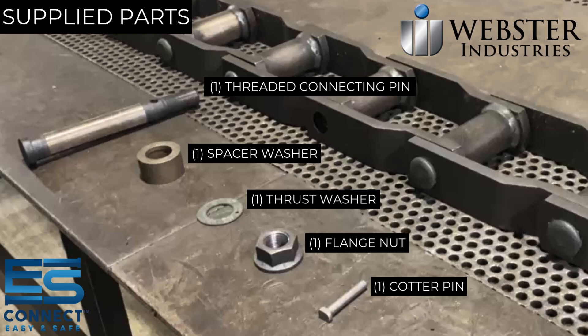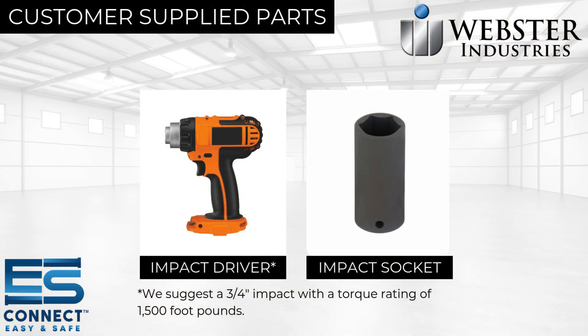Please examine the threaded connecting pin for any defects such as bent or deformed threads. Do not use if the pin is damaged. You will need an impact driver and an impact socket. It is suggested to use a three-quarter inch impact with a torque rating of at least 1500 foot-pounds.